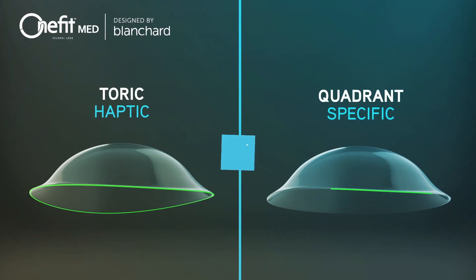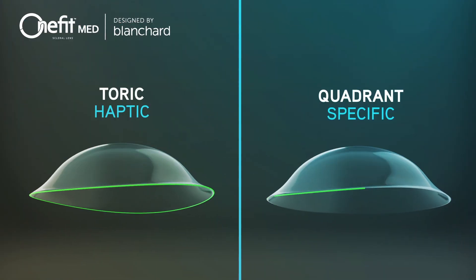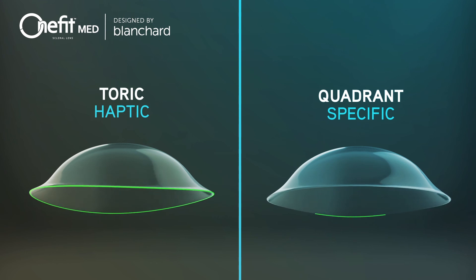When needed, due to conjunctival asymmetry, toric and quadrant-specific edges can be specified.